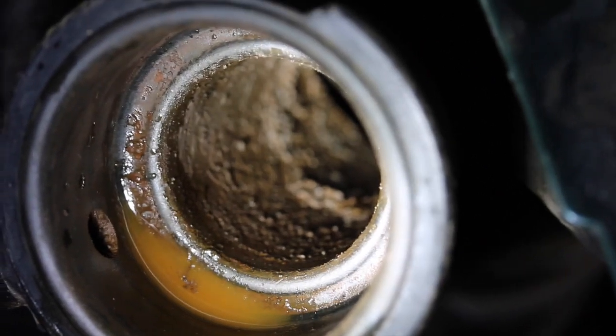Further talking with the client tells us that he used some stop leak, which has left all kinds of gunk and goobity goo in the system. As we pull this radiator cap off, we can see inside the neck of that radiator there's all kinds of gunk and stop leak residue. So we're going to pull this radiator all the way out and see what's inside.